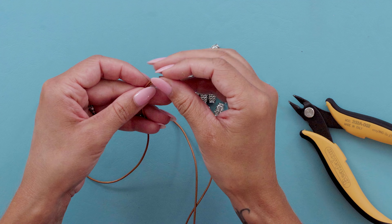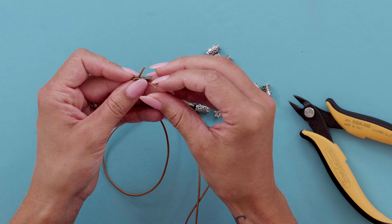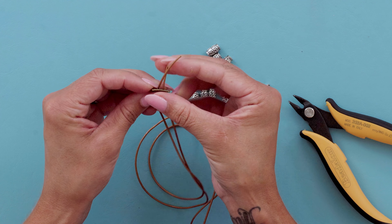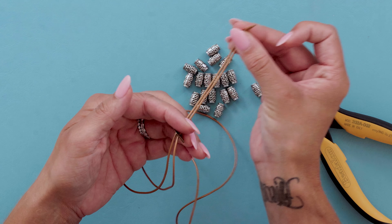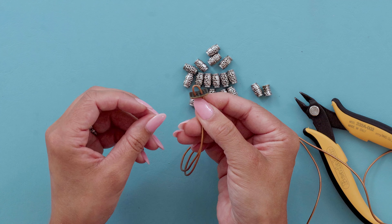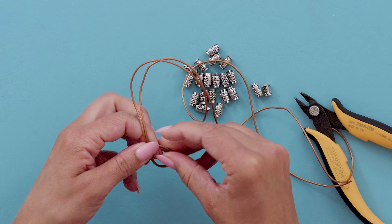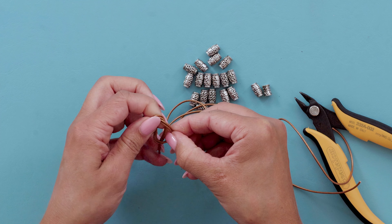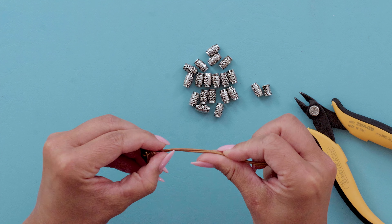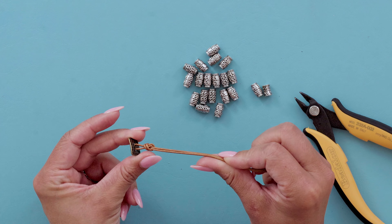Once you find the middle, take your button — this one has two holes in it — so slide one piece of leather through one hole and one piece through the other hole. Pull that button all the way down until you get to the middle, then tie a little knot and slide that knot up close to the button, but not all the way up to it.